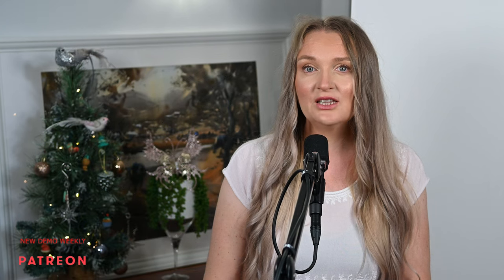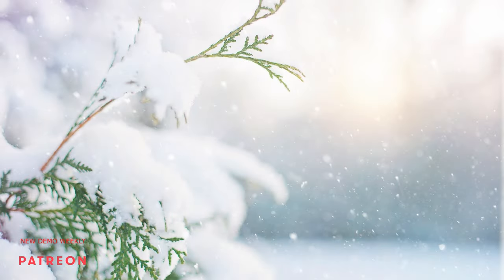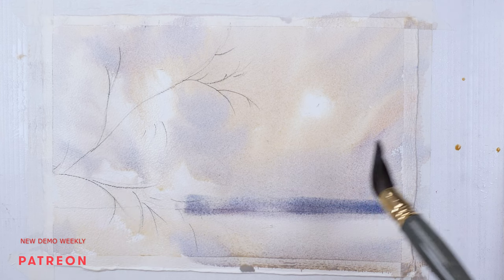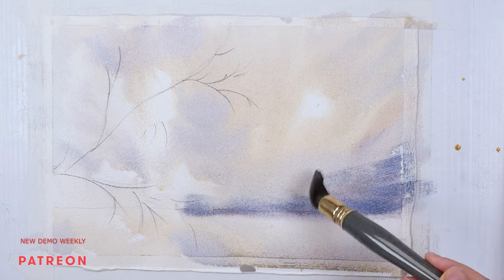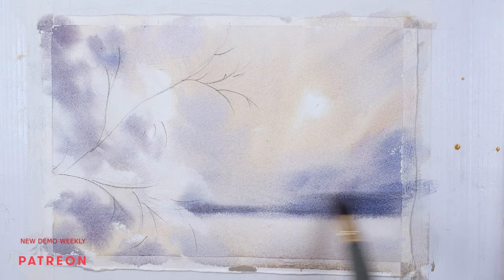Usually I use only light values when I do my first wash, but not here — we will apply the middle value range near the horizon. The importance of getting dark during the first wash lies in the fact that the background is very fuzzy here, and the only way to achieve this flawless, smooth, soft-edged transition from light to dark is to build the darkness gradually.